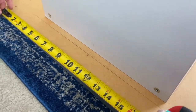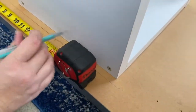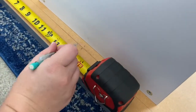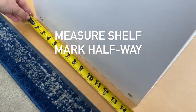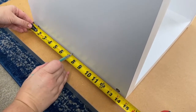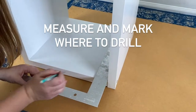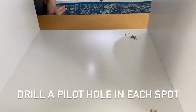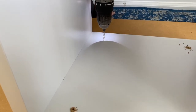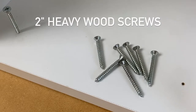You'll find the center line of the desk by measuring the entire thing and then marking halfway like we've done here. Then find the center line of your shelf by measuring that and marking halfway. We are using two inch heavy wood screws.